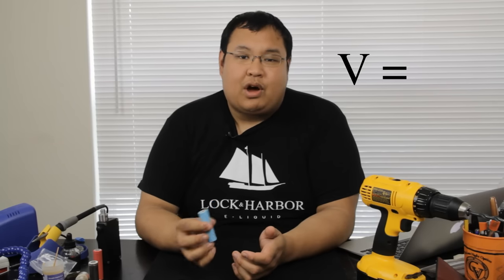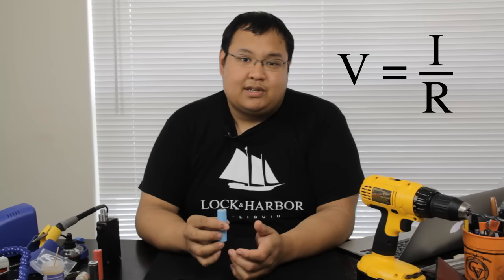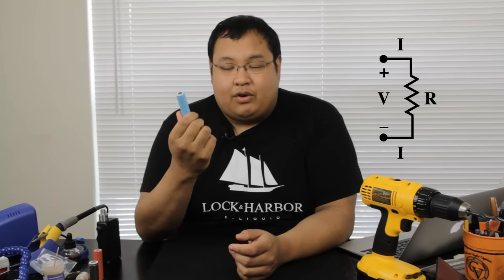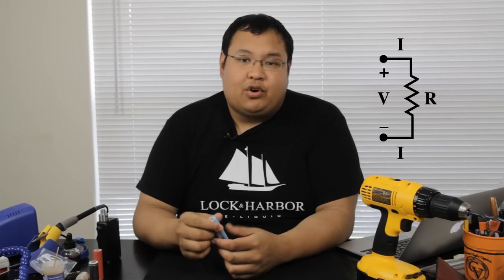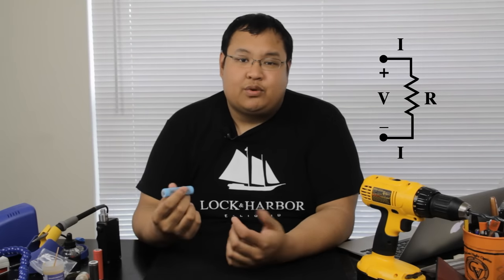Something every vaper should know is Ohm's law. Ohm's law simply states that voltage equals the product of current times resistance (V = I × R). The application of this: if you're using a mechanical mod, you take the voltage of your battery — which fresh off the charger will be 4.2V — and that equals current times resistance. You should use your ohm meter to find the resistance of your build, and then solve for current, which helps you determine whether that build is safe for your battery.